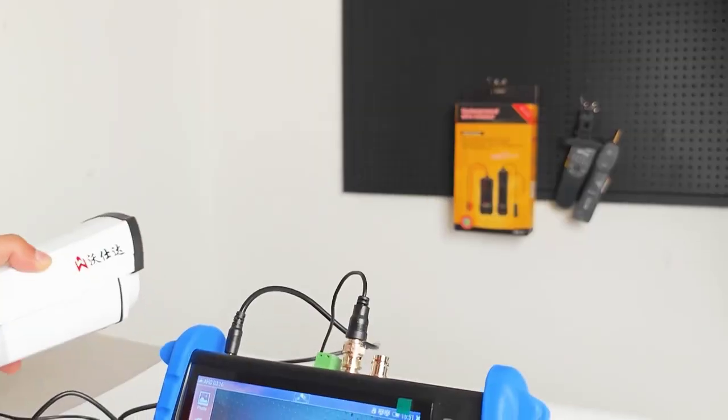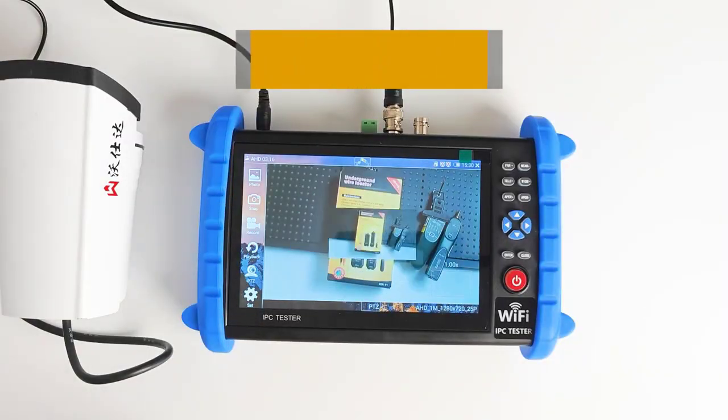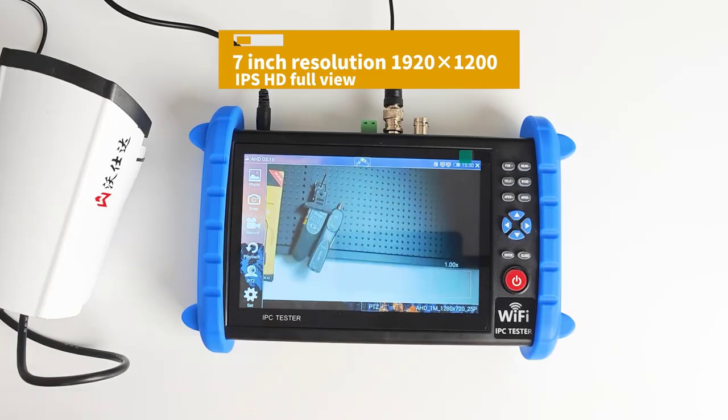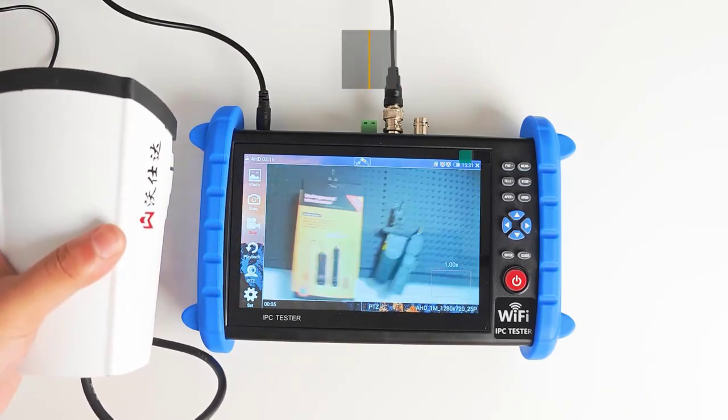Power Charger: DC12V/2A. Touch Screen: 7-inch G+G structure capacitance screen, LCD screen. Resolution: 7-inch 1920x1200 IPS HD full view.